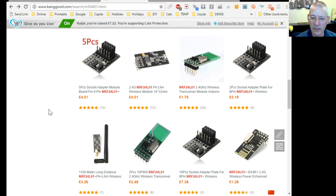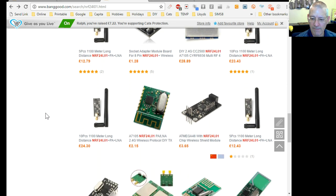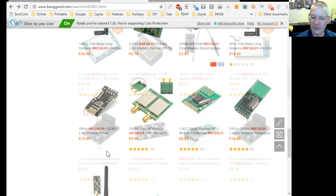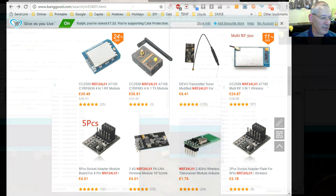If you buy in bulk — for example 20 modules — you can get them for £13.69, maybe $16-17. You can see the price drops fairly quickly. Let's have a quick demo of what happens when it runs out of range — here it's all running happily.